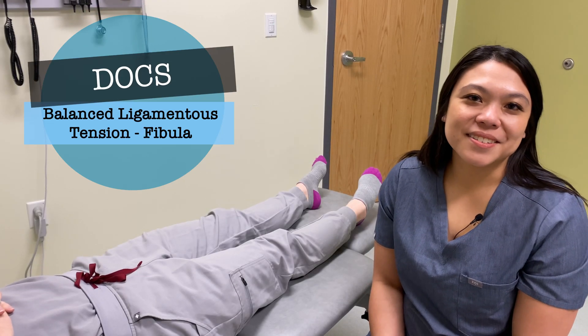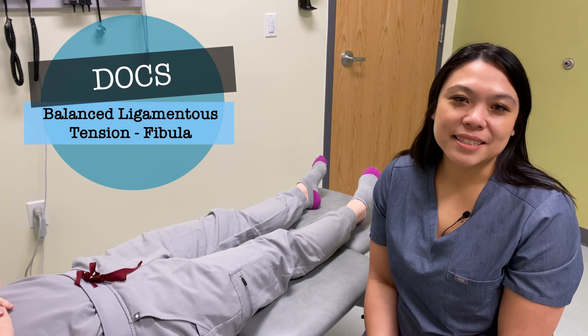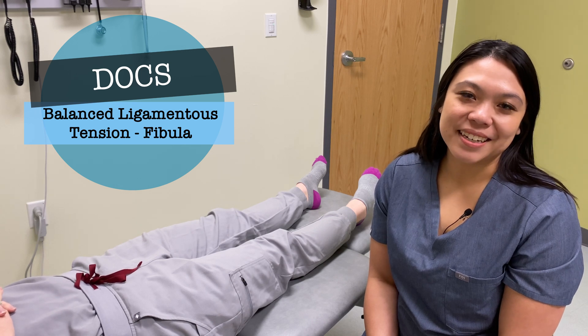Hello, so today we are going to discuss and demonstrate the balanced ligamentous tension technique of the fibula.